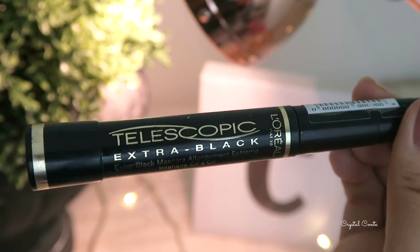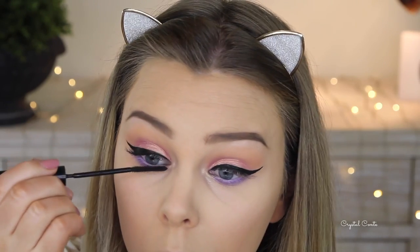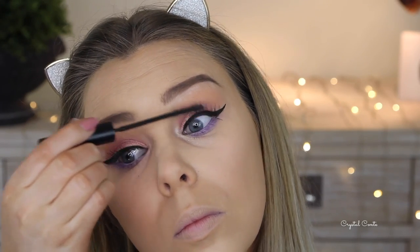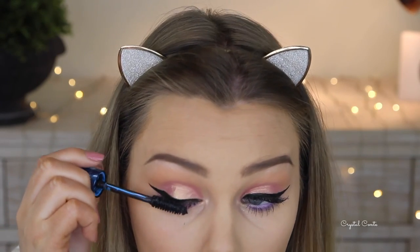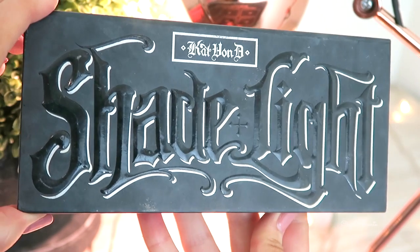Next I'm going in with the Telescopic extra black mascara, just coating my lashes, and then I'll go in with another mascara to volumize — using the Bourjois Clubbing Volume mascara. I actually really like this mascara; it's great for adding extra volume.